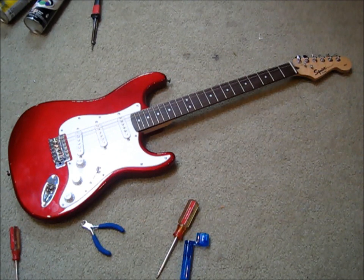Hey there YouTube, what's up? It is Matt Carl from Z3 and today I'm going to show you how to custom spray paint your own guitar. This guitar here is a Squire Stratocaster by Fender and we're going to custom spray paint it.